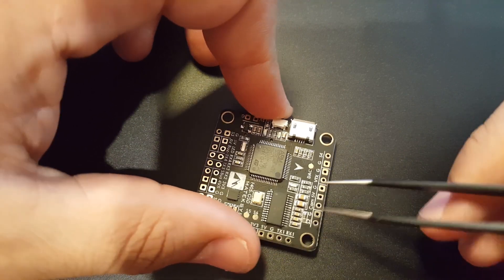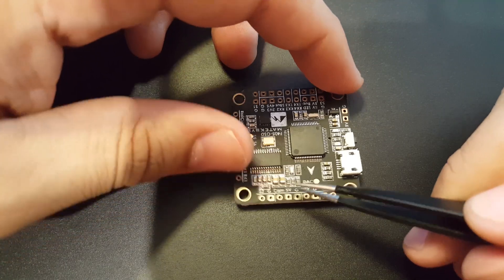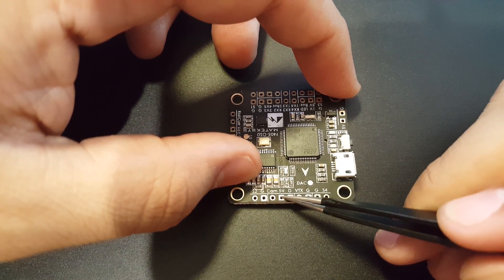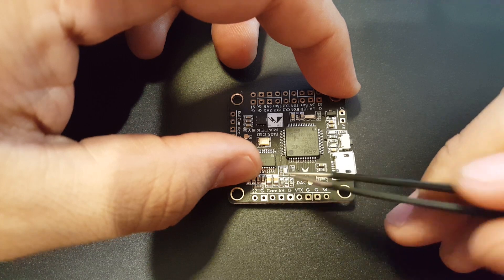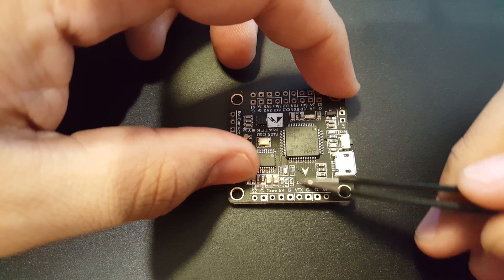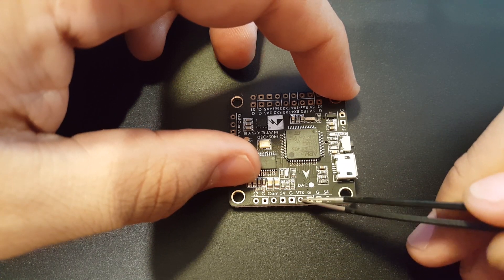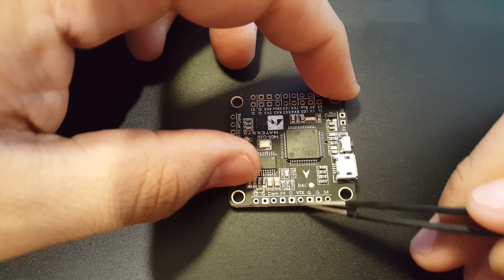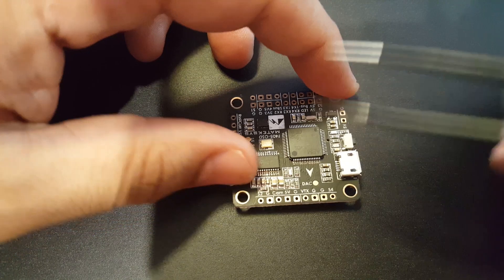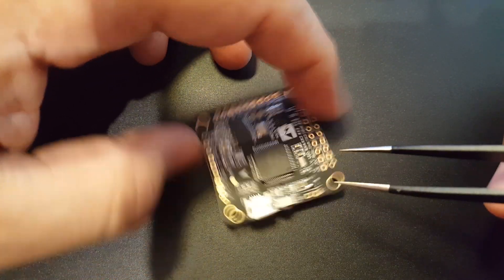We're going to be using the signals from the PDB to make our life a lot easier. On this side I noticed the camera input — the yellow wire from the camera goes here, along with 5V and ground to power it, and it routes through the OSD. Then the video comes out to the VTX. This pad here is the VTX video output yellow line — not power — so be careful. Ground is also available here.